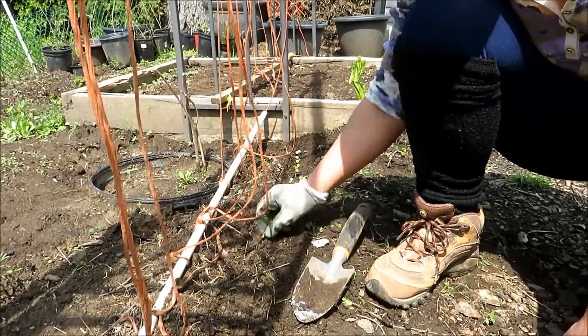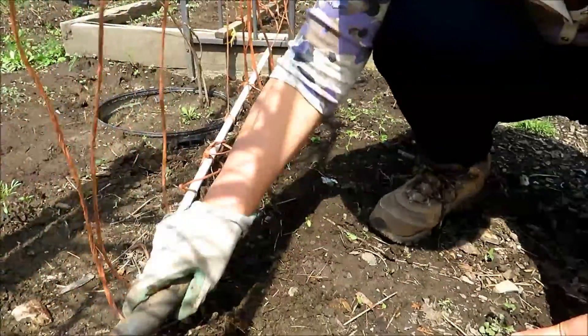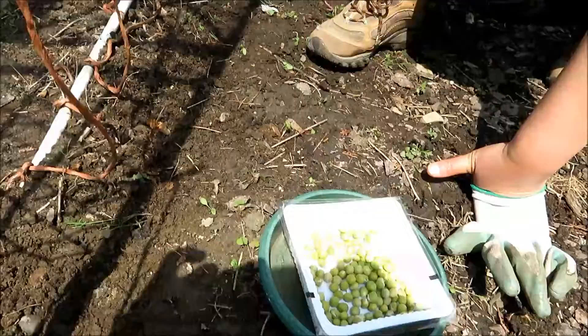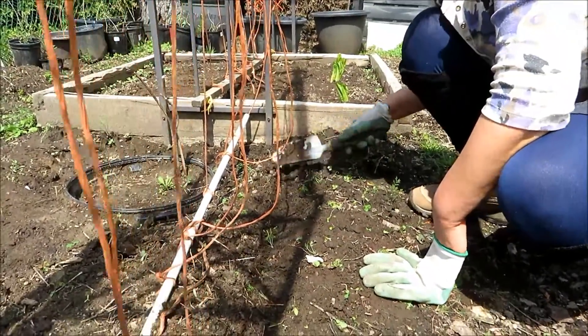Good for soup and stir fries, whatever you like — that's the way to use it. It's nice. It's a very popular vegetable with Chinese people. And they're easy to grow. You can do multiple batches throughout the summer.